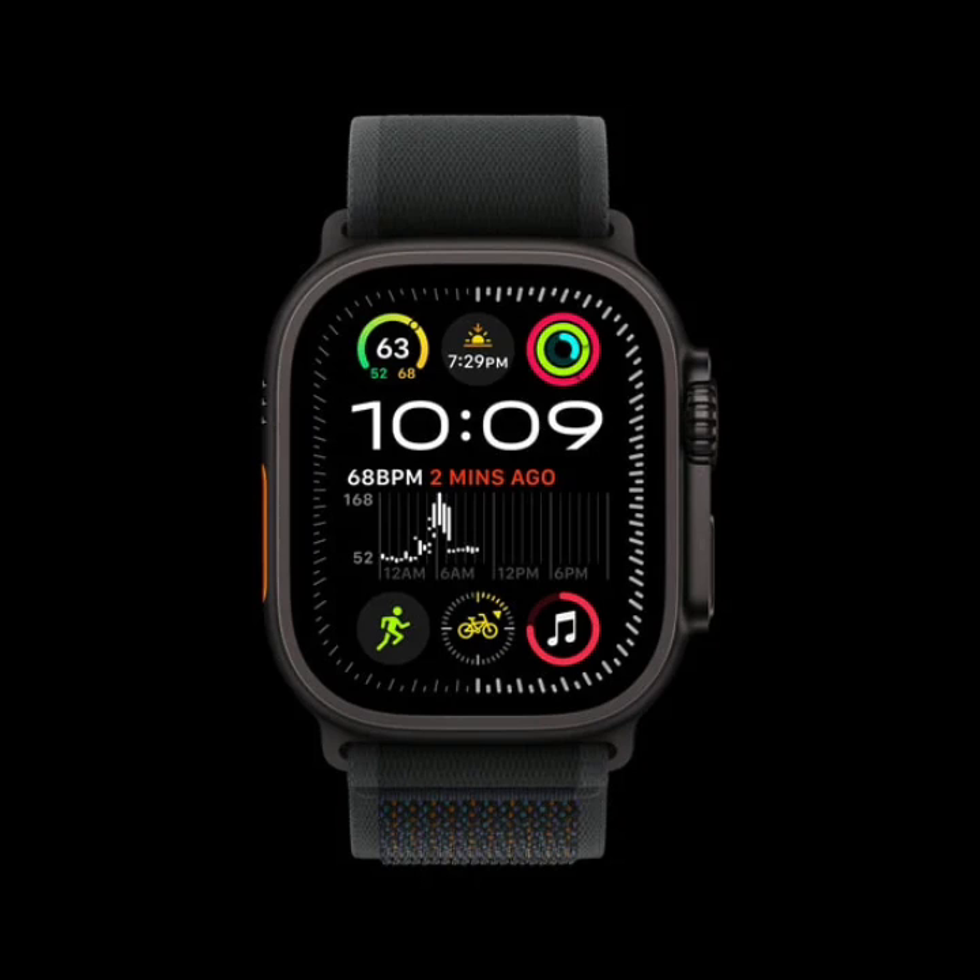The black titanium finish is created using a special blasting process followed by a carbon coating, making it highly resistant to scratches and durable for outdoor activities. The back of the watch is made with dark zirconia to match the new color.